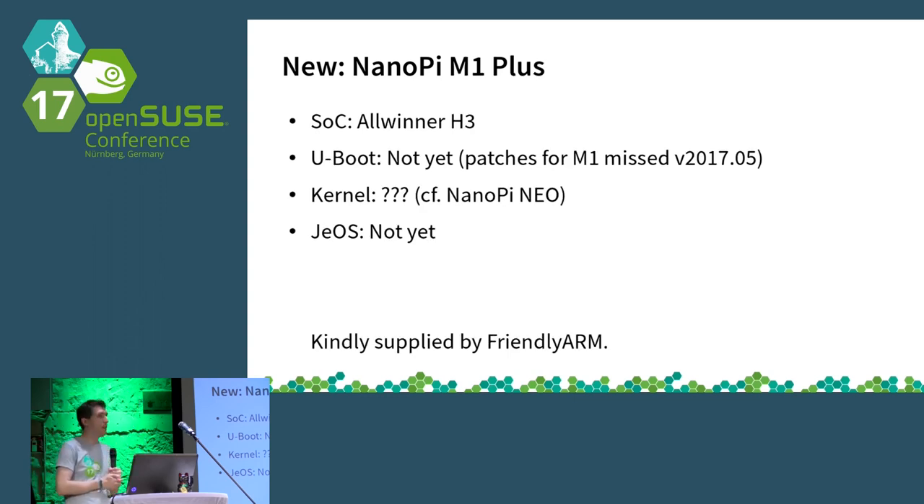Another board of that same family, which you can see on the tables, is the M1 Plus. It's based on the M1 design and adds Wi-Fi. There were some patches for the M1 model but no work for the M1 Plus yet. If we get time we might work on that, but maybe someone else will be quicker.